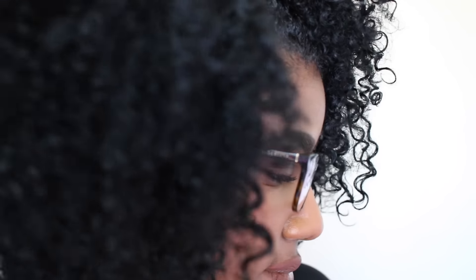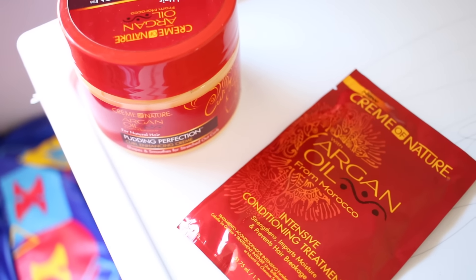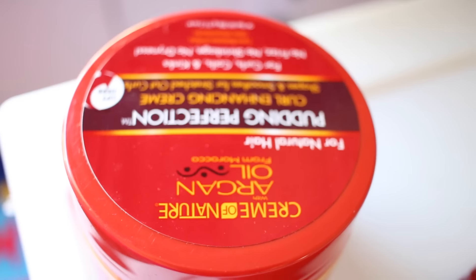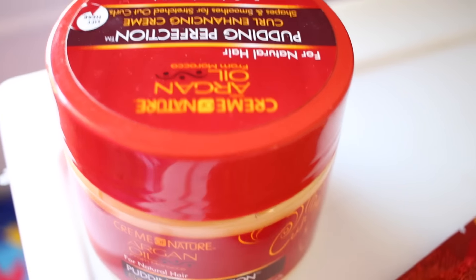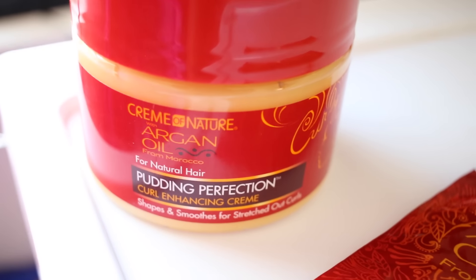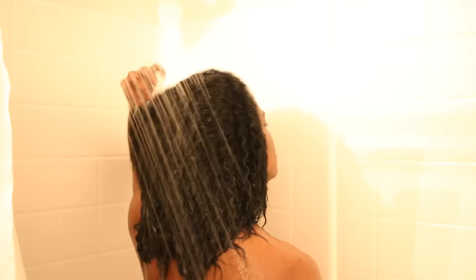Hey guys, in this video I'm going to show you how I achieved this wash and go using these two products from Cream of Nature. This video is not sponsored, but I will be doing a mini review at the end. Today I will be using the Pudding Perfection Curl Enhancing Cream.